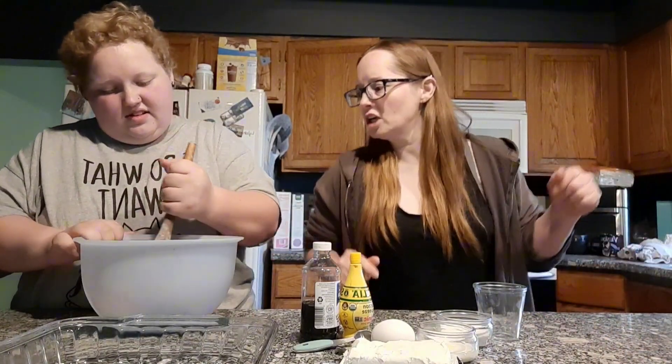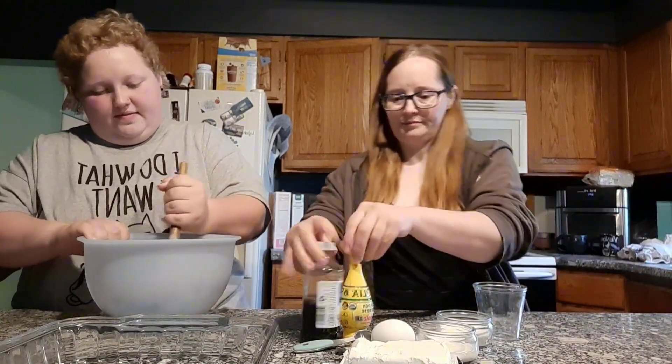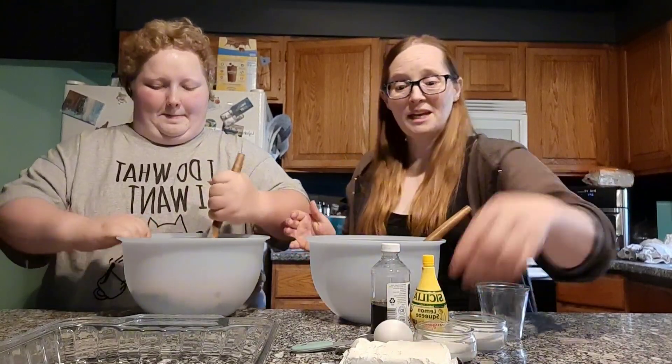Sure, why not? Crust is not it. Crust is bad. Right. We get the crust there.